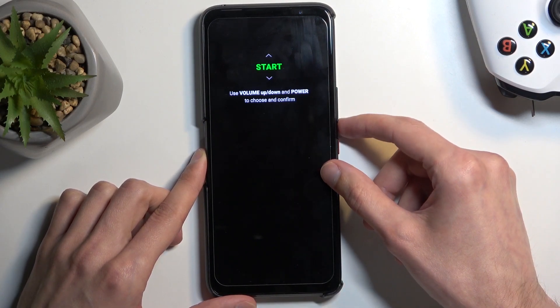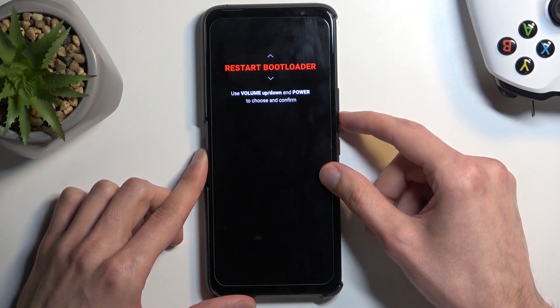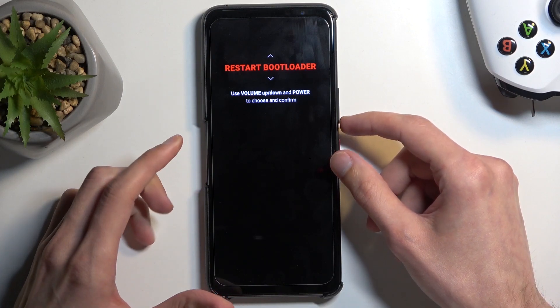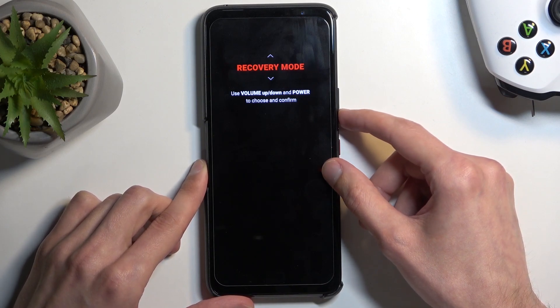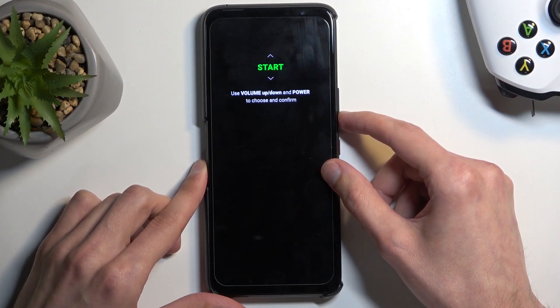Going over the options: we have Start, which takes us back to Android; we have Restart Bootloader, which just reboots the device and brings us back into this mode; we have Recovery Mode; and Power Off — then we're back to Start.